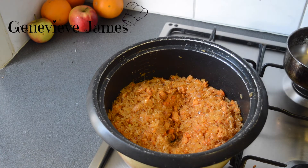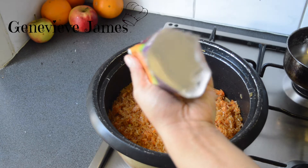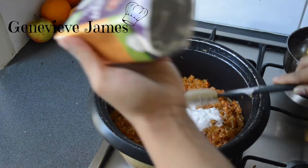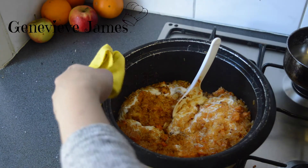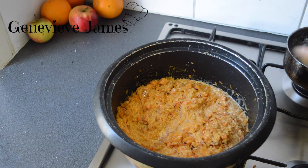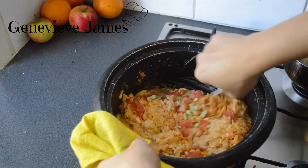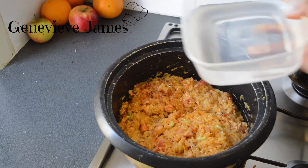After you add your Sazon powder, you're going to add your coconut milk. It's really thick — it looks like coconut cream, almost like whipped cream. Mix this and put your fire on low so you don't want the rice to burn. Also add your celery and your tomato, mix it, then add your water.